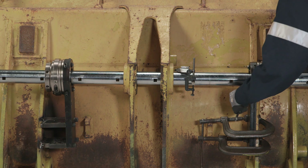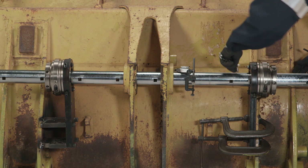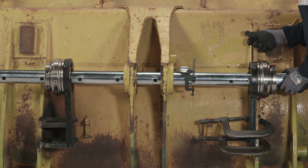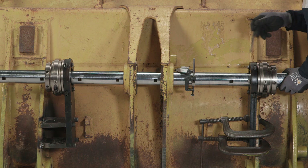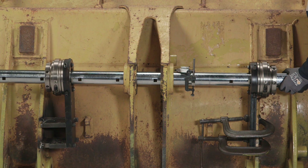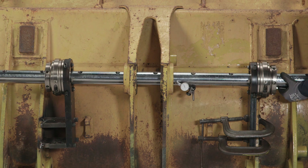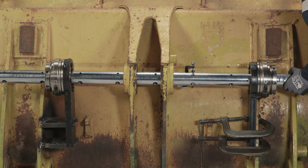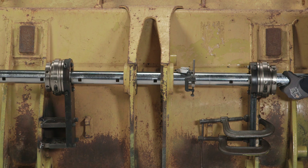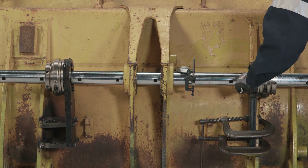For radial adjustment, loosen the 4 hex bolts on the face of the support. Then adjust the position of the bar using the 4 radial adjustment screws located on the side of the support. When complete, tighten the hex bolts to secure the position.